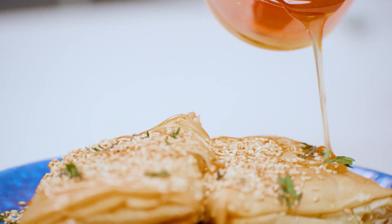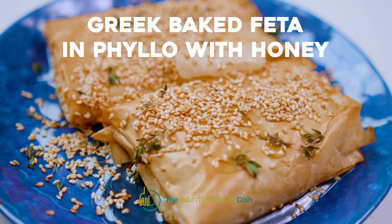Greek-style baked feta wrapped in crispy phyllo and drizzled with warm honey and toasted sesame seeds — an easy appetizer that brings the wow factor every single time.